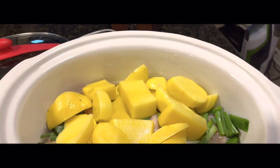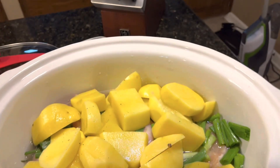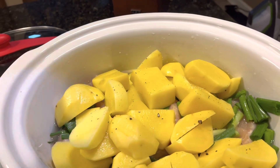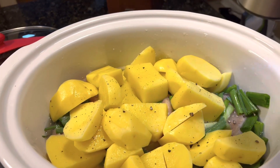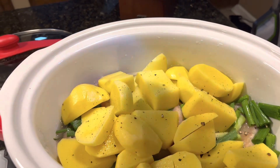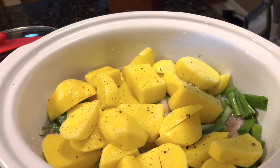I've got my potatoes in and I'm going to grind up some fresh pepper and put it in here. I'm going to grind up some fresh salt and put it in here. I'm going to cover this and set this on high for four hours. When it's time, we're going to add our egg noodles in.